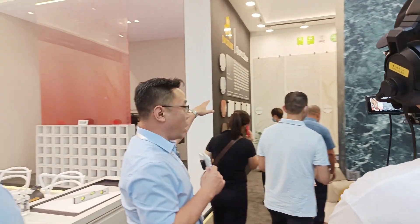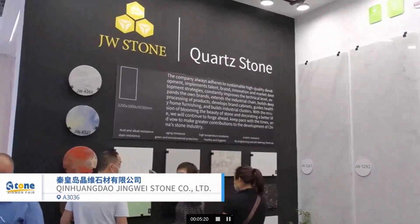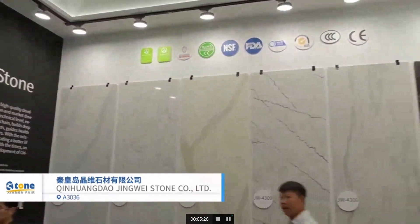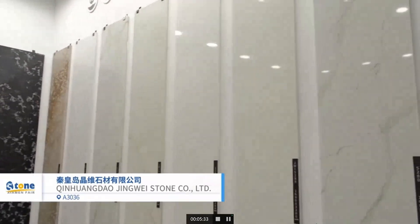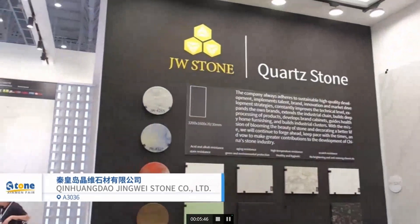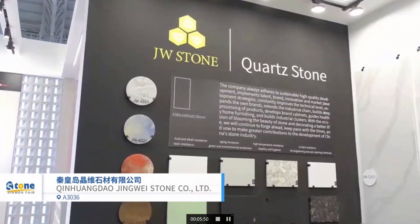This is the artificial stone section. We started doing the artificial stone business since 2007, so we are very experienced. The colors are really nice, especially these three colors — this is our new color, and foreign customers like it very much. This is our new selection. We call this the Velado series. It's high translucency, like the bar.